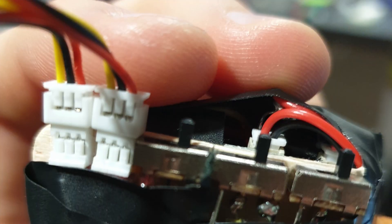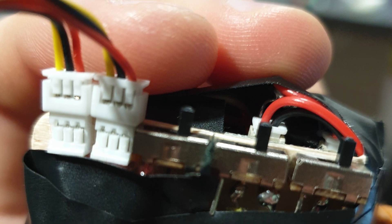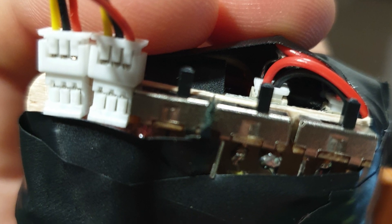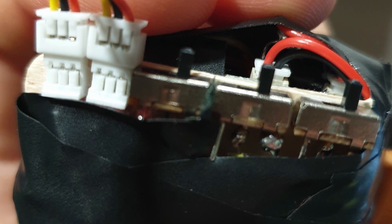There are three switches: the first turns on the brain module, the second turns on the Arduino, and the third ended up doing nothing. I wanted to make two modes of ear movement, but the second mode didn't look that good, so I just went with the first one.